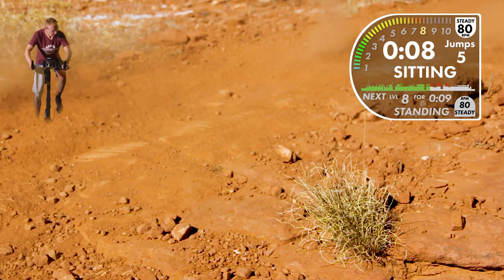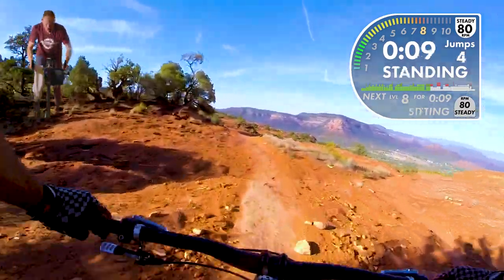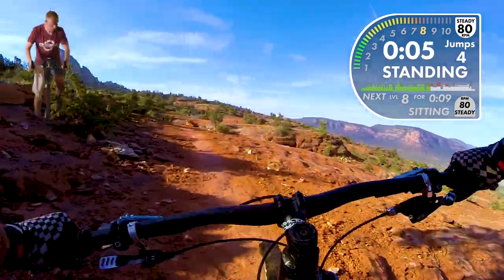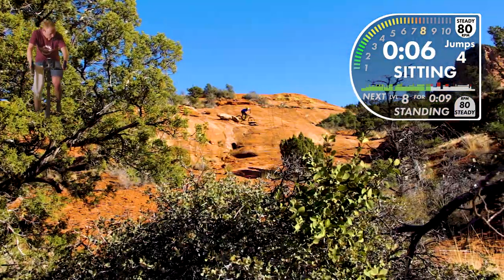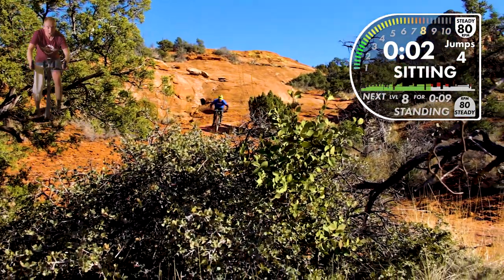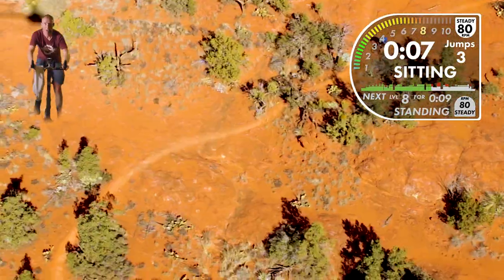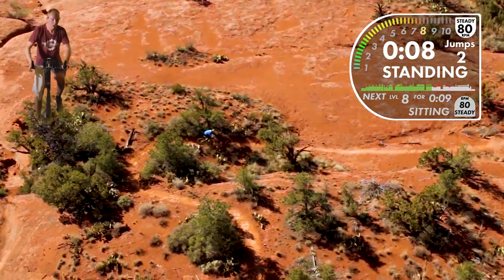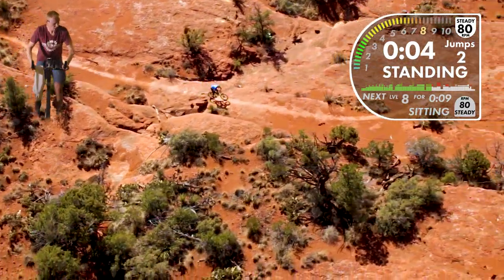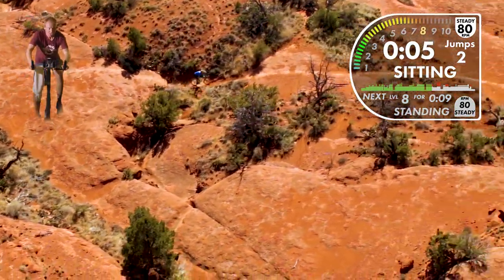A little drift action there. Keep those knees wide — knees over your toes. Don't let the knees cave in.